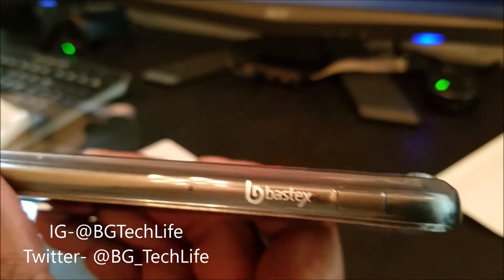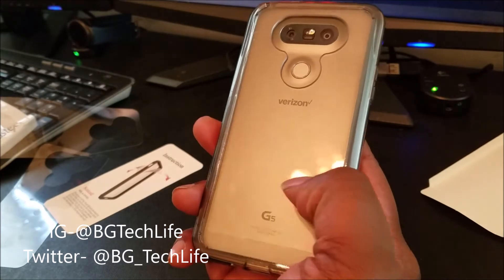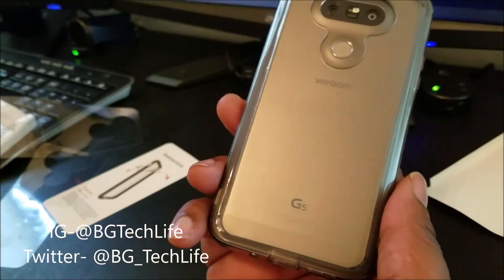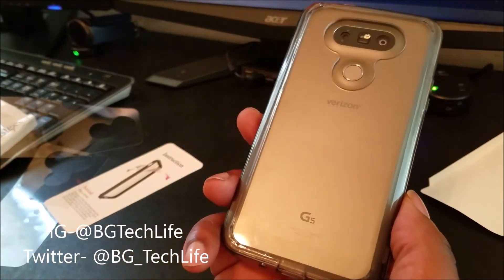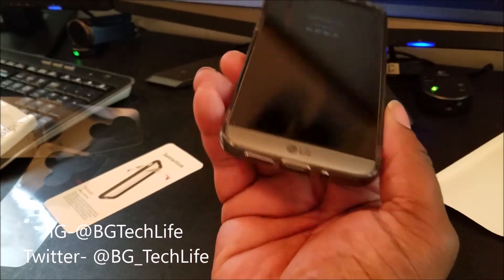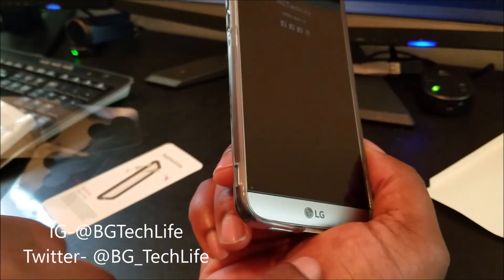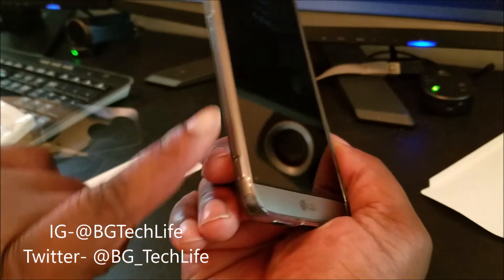Okay, we've got the Bastex branding. It looks pretty dope on the phone. I will say this — you can still see, for me, I want a case that covers this line right here where the modular bottom separates from the G5, but it kind of tones it down some. It doesn't jump right out at you because it's under some plastic now. I'm feeling the smoke gray trim on the case — it's not a bad case. I like how the smoke gray trim matches, as you can see.